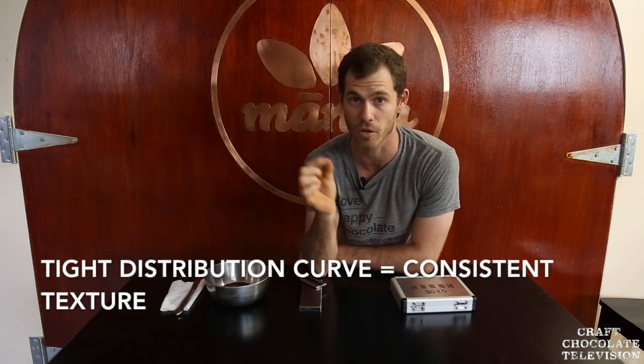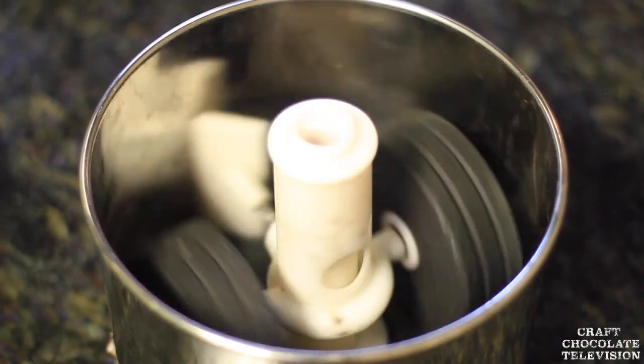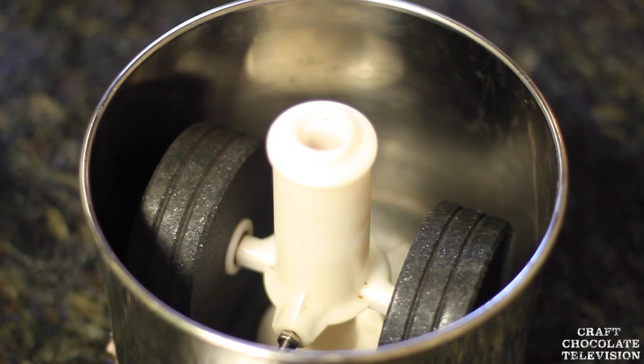We really are going for a very tight distribution curve of the microns or particles that we're grinding, and the different machines are really important in this process. We started with stone grinders and what we were noticing is that the micron size would be as fine as 5 and all the way up to 25 — a very large distribution curve. We wanted to tighten that up because we thought the texture would get better. There's no right or wrong here; it's just the style we're going for. There's also things like stone-ground chocolate that are purposely gritty.